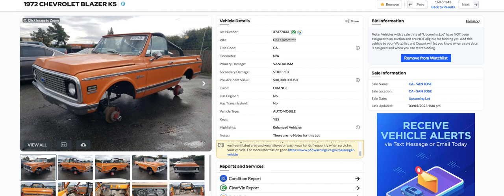Hey, this is Jimmy from Jimmy's Rebuilders here. Man, you never know what you're going to find on Copart. I'm just cruising through the page here and I saw this 72 Chevrolet K5 Blazer.